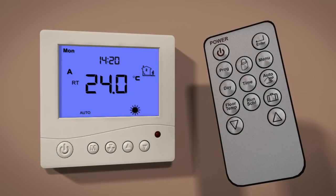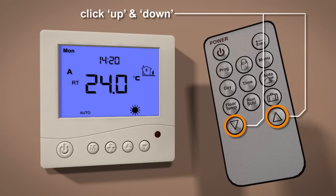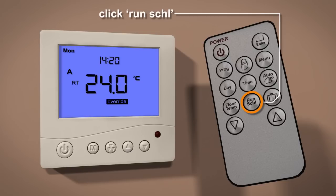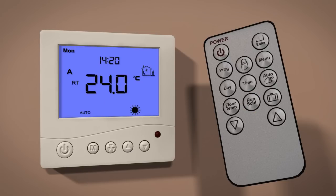Whilst in auto mode, you can use the temporary override function, which enables you to override the auto setting if desired. Simply press the up or down buttons to set your new desired temperature. The new override temperature will be maintained until the next program schedule. To cancel the override setting, press and hold the run schedule button.